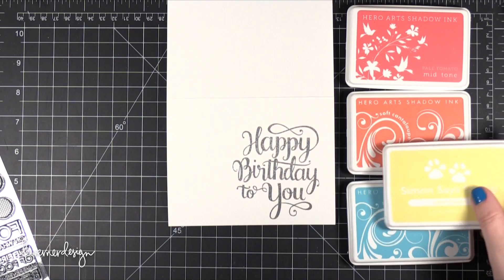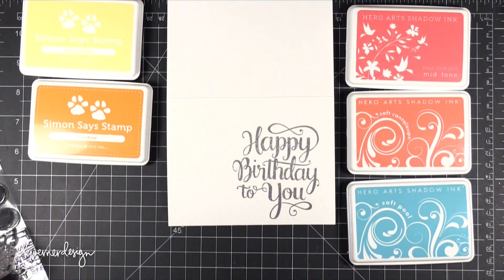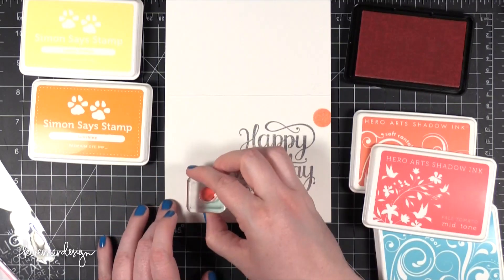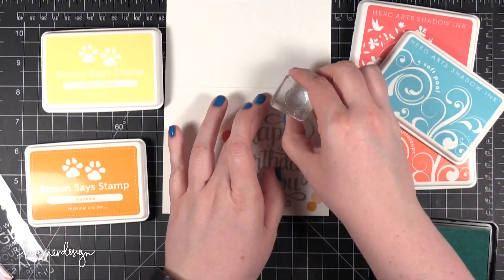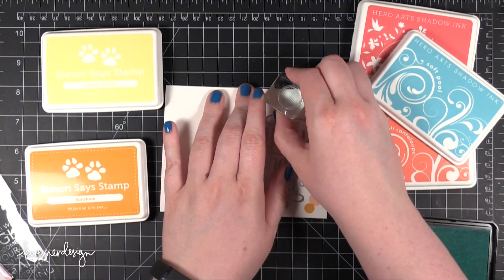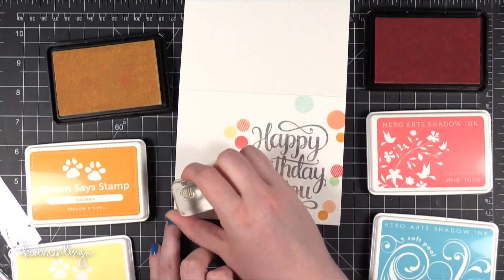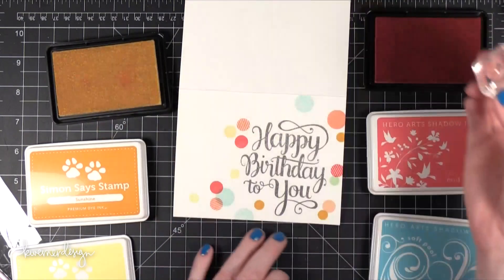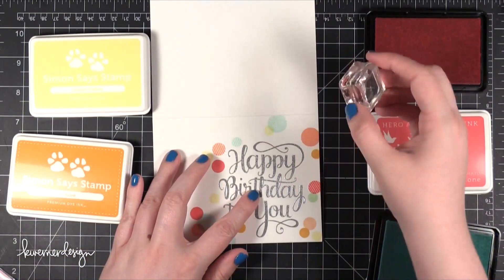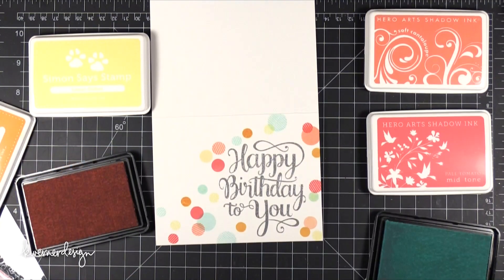I'm going to be using 5 different colors of ink today — 3 from Hero Arts and 2 from Simon. I'm using Pale Tomato, Soft Cantaloupe and Soft Pool from Hero Arts and Lemon Chiffon and Sunshine from Simon Says Stamp. I stamped all of the solid little circle stamps from the stamp set first and then started to go in with the lined circles. When I wanted them going off the edge of the card at that top folded edge, I just folded it down long enough to stamp the circles and then moved on. I'm mainly getting all of those dots in that bottom right corner and just around the edges, but I'm really avoiding that top left corner.